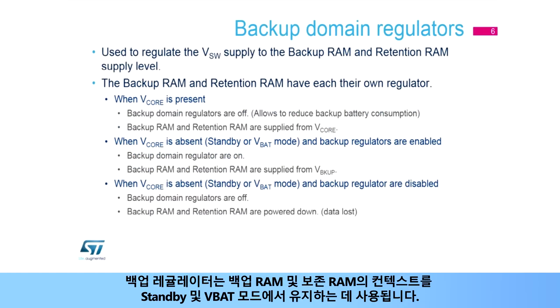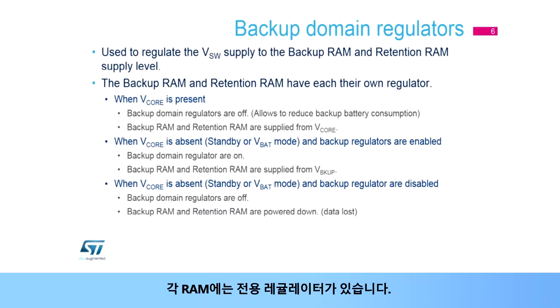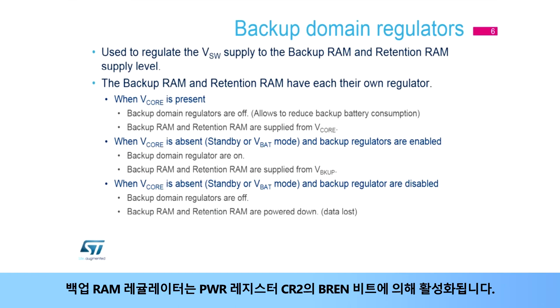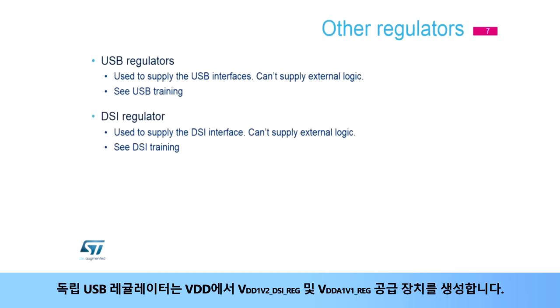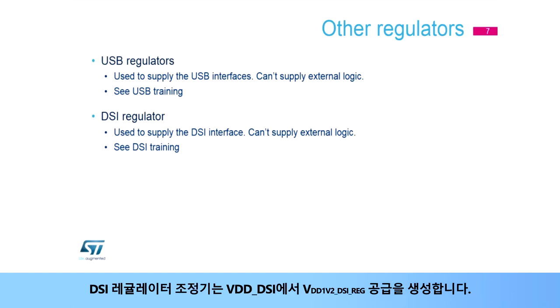The backup regulators are used to keep the context of the backup RAM and retention RAM in standby and VBAT modes. Each RAM has its dedicated regulator. The backup RAM regulator is enabled by the BREN bit in the power register CR2. When a regulator is enabled, its supply level is checked to be ready before the system enters standby mode. Independent USB regulators generate the VDDA1V8 REG and VDDA1V1 REG supplies from VDD. The DSI regulator generates the VDDI-V2 DSI REG supply from VDD-DSI.